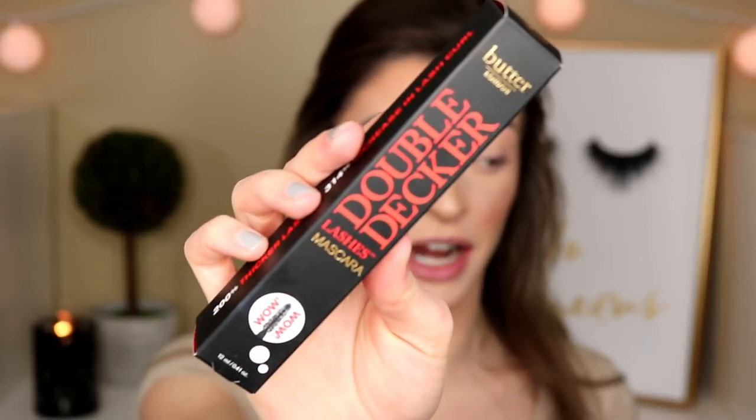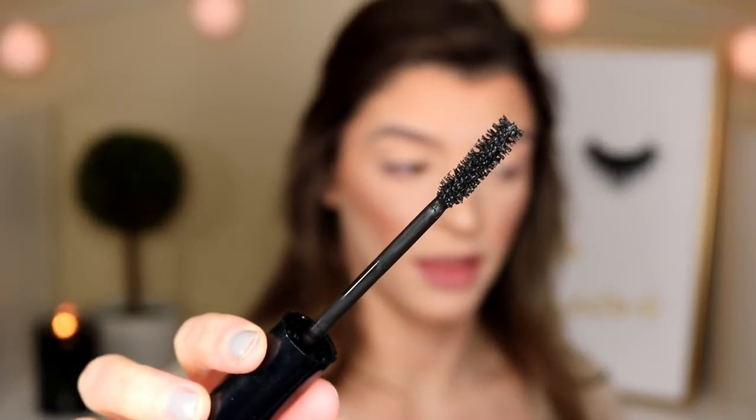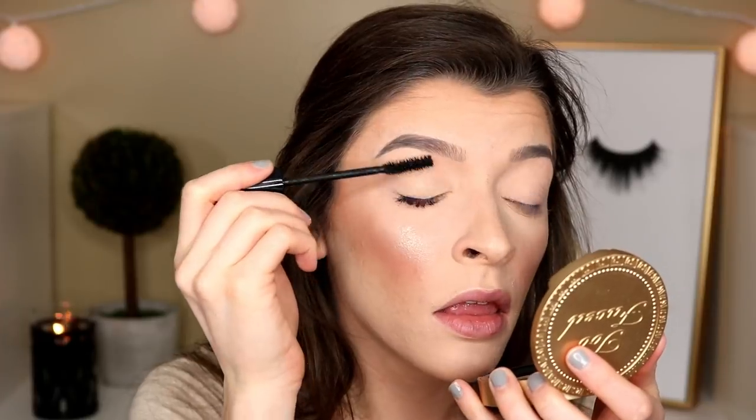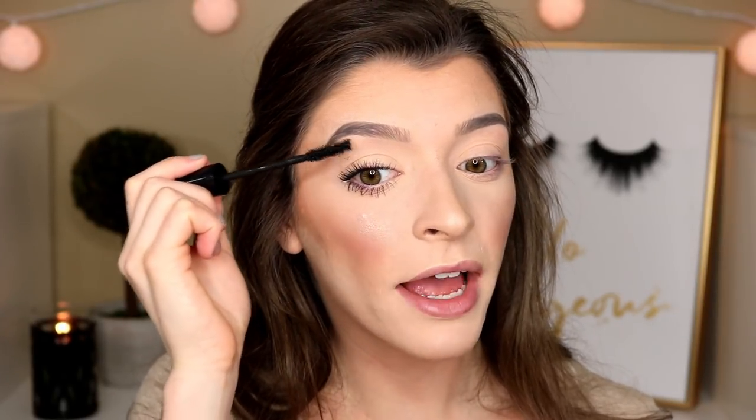The last product is the Butter London Double Decker Lashes mascara. This is gigantic! It retails for 20 dollars and claims to give 200% thicker lashes in just one coat and a 314% increase in lash curl. The wand is also huge — it kind of reminds me of the Too Faced Better Than Sex. I really like this mascara so far: it grabs the lashes, pulls them up, separates them, and doesn't make them look spidery or clumpy.